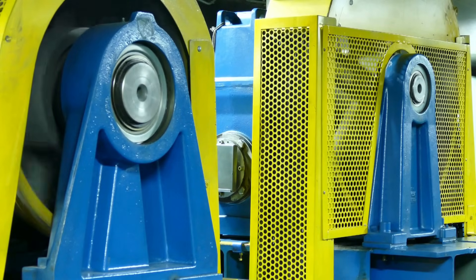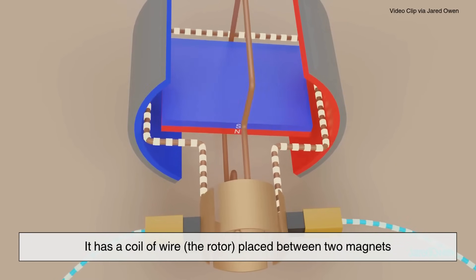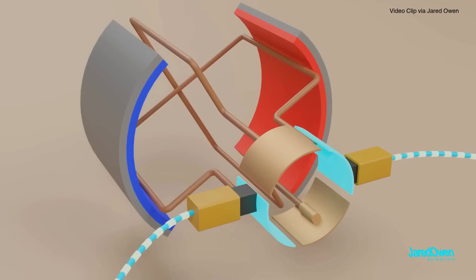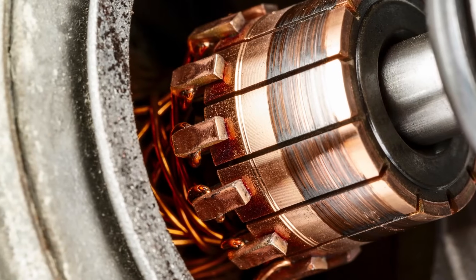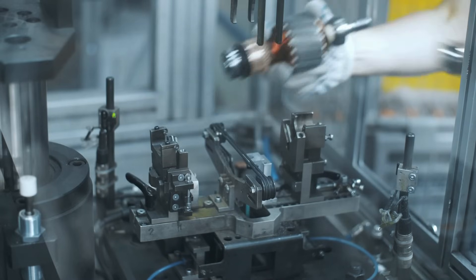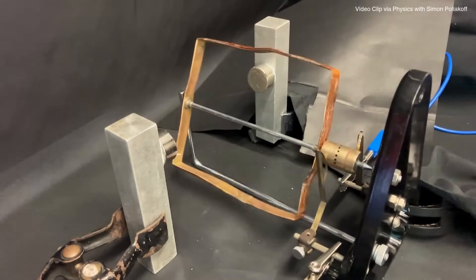Let's take a look at a basic DC motor — the kind often found in toys, small appliances, and car starters. It has a coil of wire, the rotor, placed between two magnets. When you connect a battery, current flows through the coil, creating its own magnetic field. This field pushes against the magnets' fields and the coil starts to spin. The motor has something called a commutator — a switch that flips the direction of the current at just the right moment to keep the coil spinning continuously in the same direction. Without it, the motor would just rock back and forth. The result? Continuous rotational motion, perfect for turning gears, blades, wheels, or whatever else you need to move.